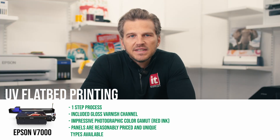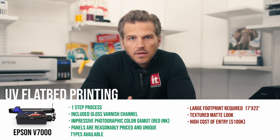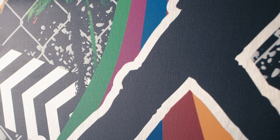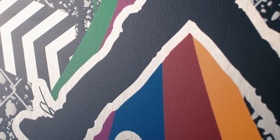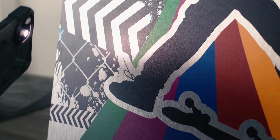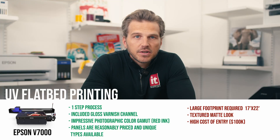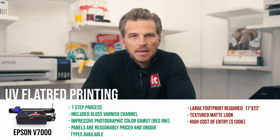As for the downsides of printing metal with the Epson V7000: first, it has a large footprint required in your print shop — the recommended space to comfortably operate the printer is 17 feet by 22 feet. Second, the inks have a textured matte look that sits on top of the metallic surface, which causes the print to lose its high-gloss look in areas where ink is laid down. Many people are looking for that high-gloss, modern, metal look and UV inks tend to take away from that effect. Finally, the cost to purchase the V7000 starts around $100,000, which is an excellent value compared to other flatbed printers but is still a significant investment.